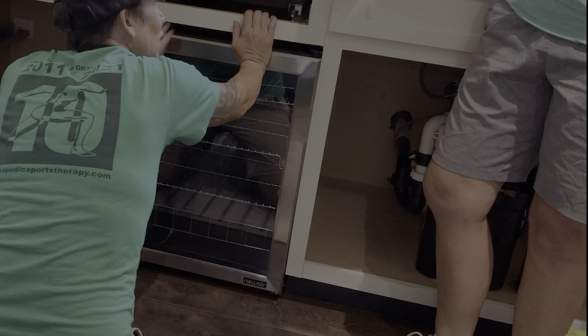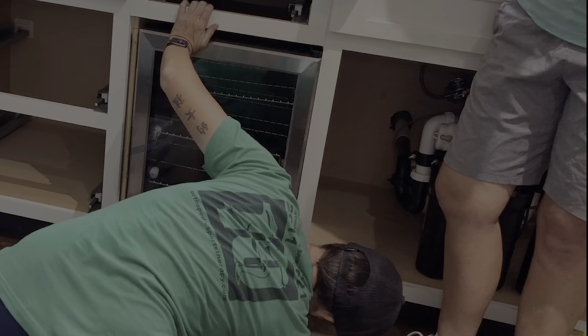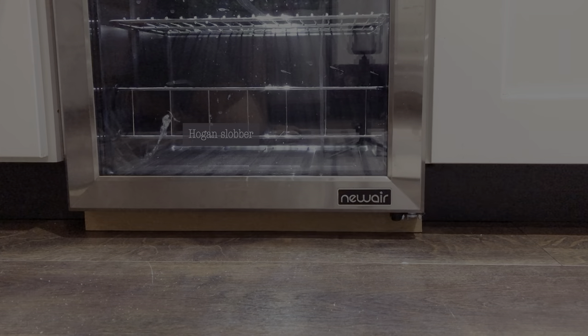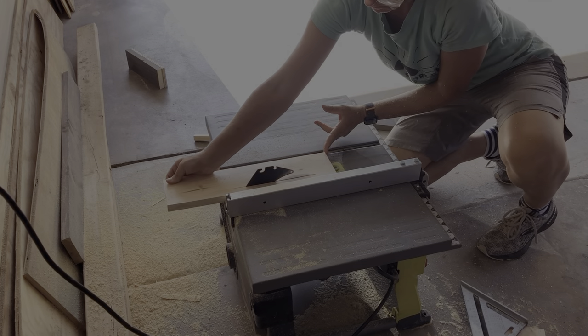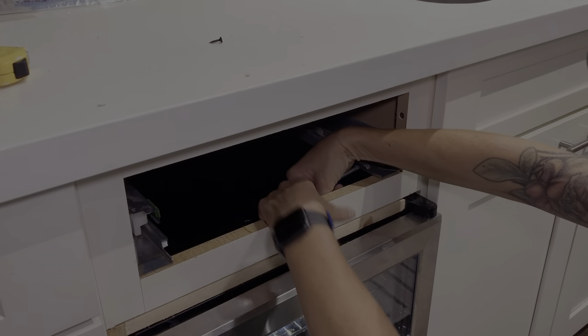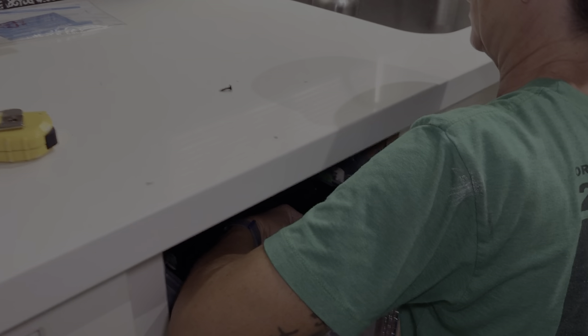So what I was trying to tell you is we need to put a piece of baseboard underneath it. It went in the crack.